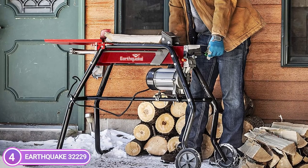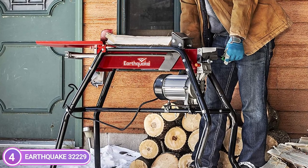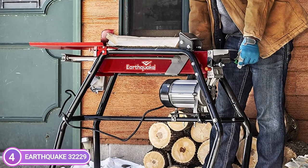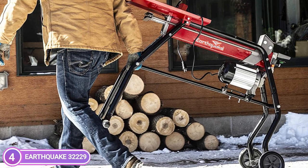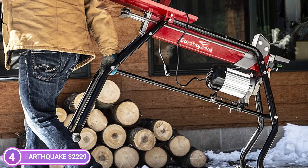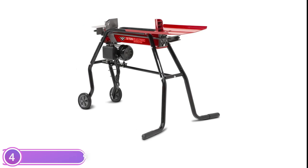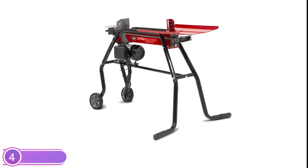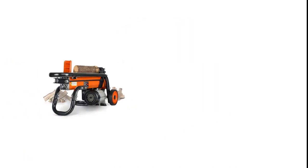There is no need for an engine starter or to deal with fumes and noise of gas splitters. All you need is a 120V outlet — connect the unit and you're all set to split. The included stand elevates the splitter to the desired height, and strong transport wheels allow the machine to be moved from site to site. The stand can also serve as a storage solution. A steel log tray keeps split logs from falling to the ground and lets users easily transfer wood pieces onto piles or a trailer.